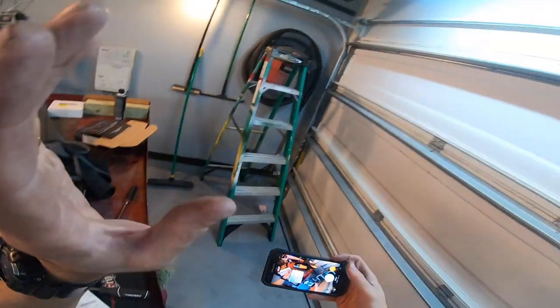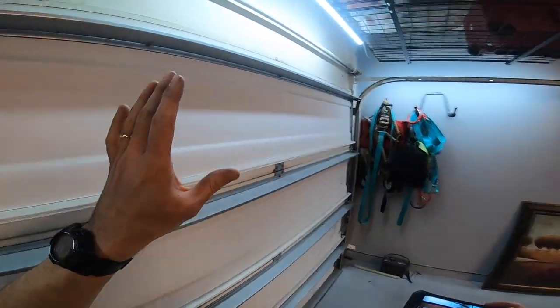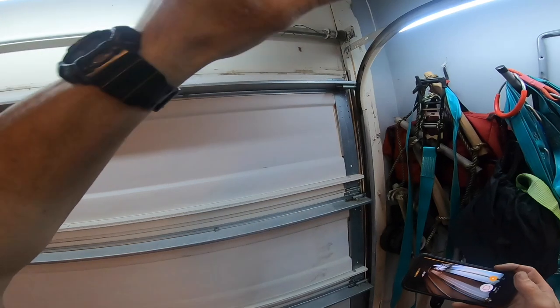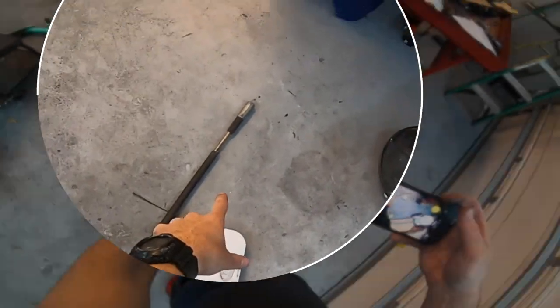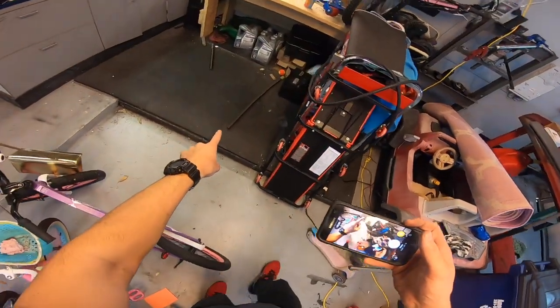If you clicked on this video, you're in luck because I'm going to show you how to replace the springs. I've already done it, but I need to pull it down and redo it because I installed the springs on the wrong sides. Here's one of the springs right here - you can see it's broke - and there's the other spring, broken in half.